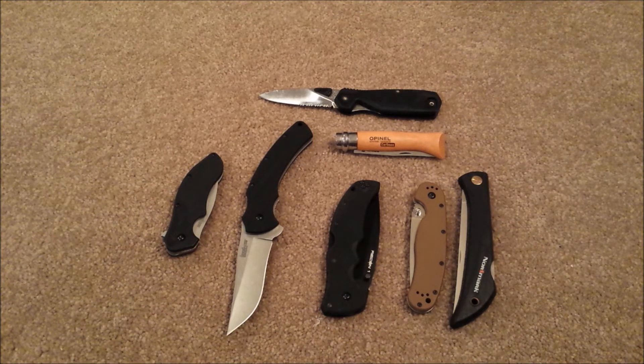Now some of you might think, who the hell cares about edge thickness. But the edge thickness of a blade will generally give you a good idea of how well the knife will cut and what kind of durability you can expect.